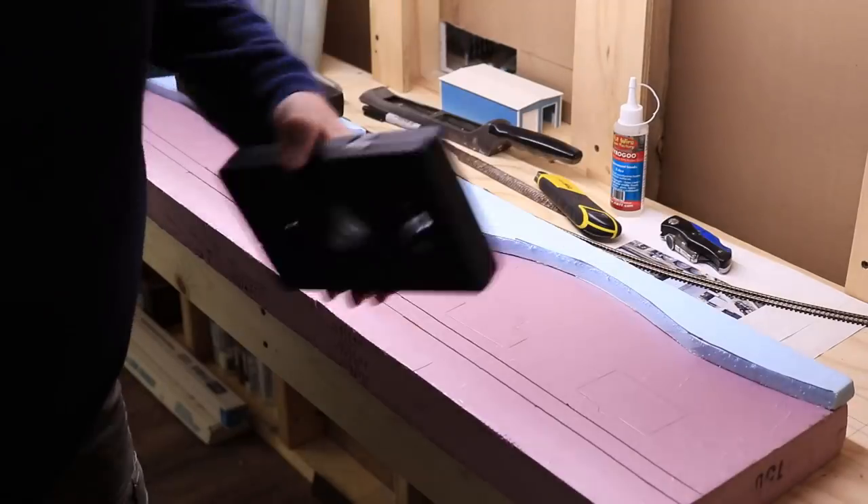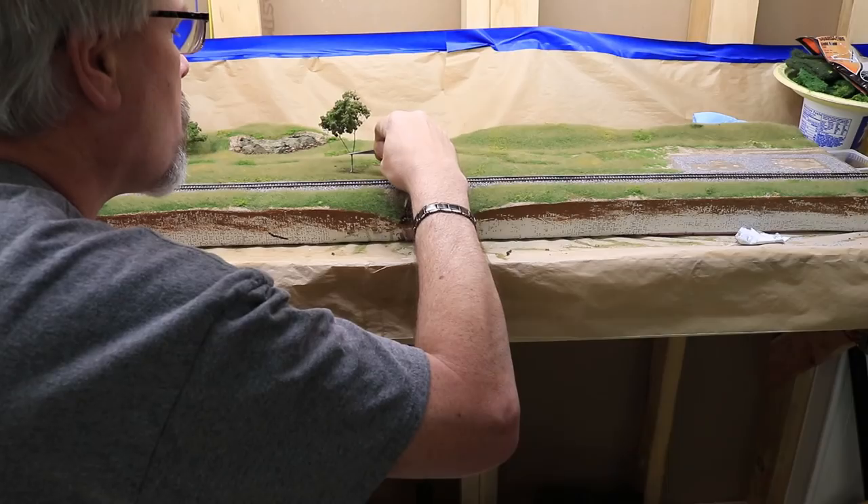I'm going to show you how I built a photo diorama in just four evenings on Ron's Trains and Things, right now.